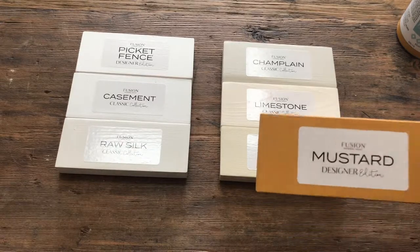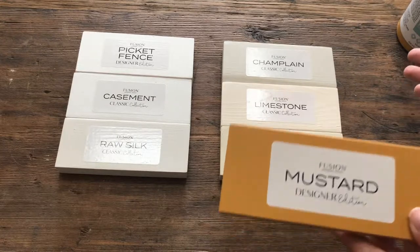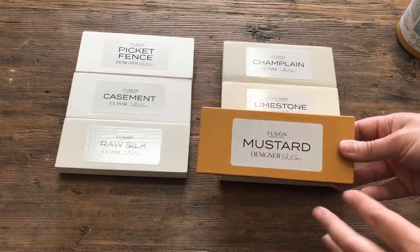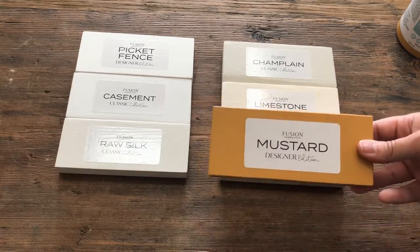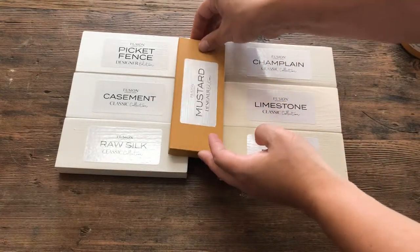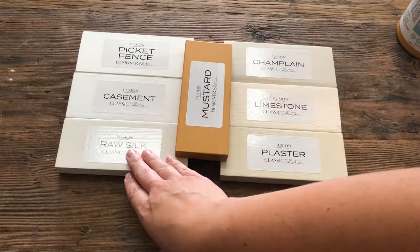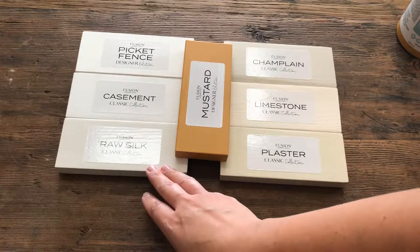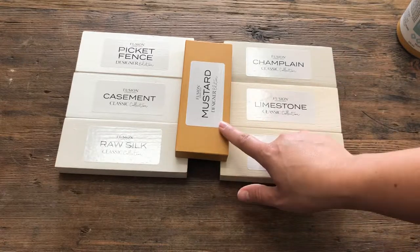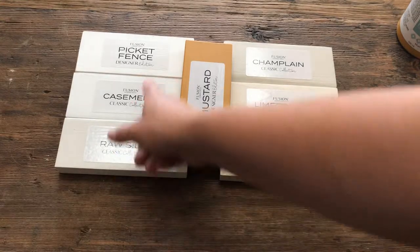If we want to talk about pairing it with another color, whites are an excellent option because whites go well with basically everything. So if I were comparing mustard — say I'm painting a hutch and I want to paint the exterior all mustard and then do the back wall in a bright white — both sides look really nice, you just have to decide what you like more. This side has brighter whites with less yellow undertones, versus this side pulls more yellow. With mustard, for me, it's more of a preference.